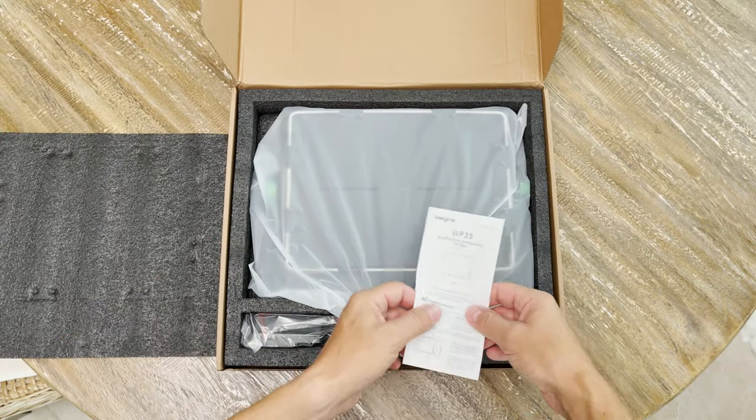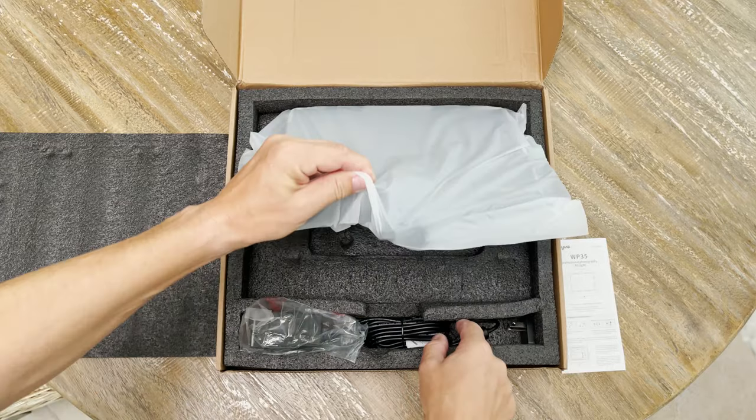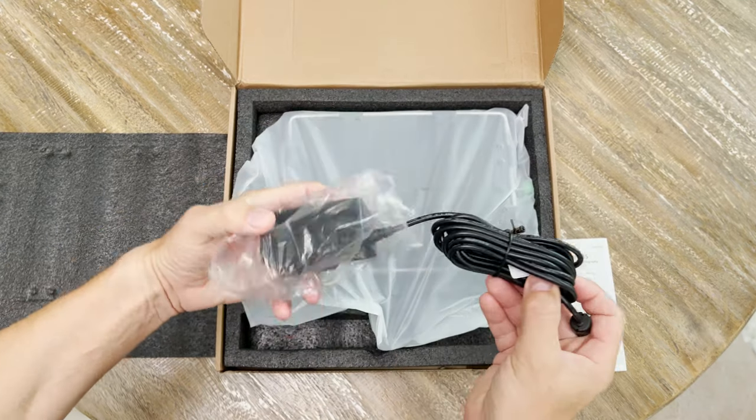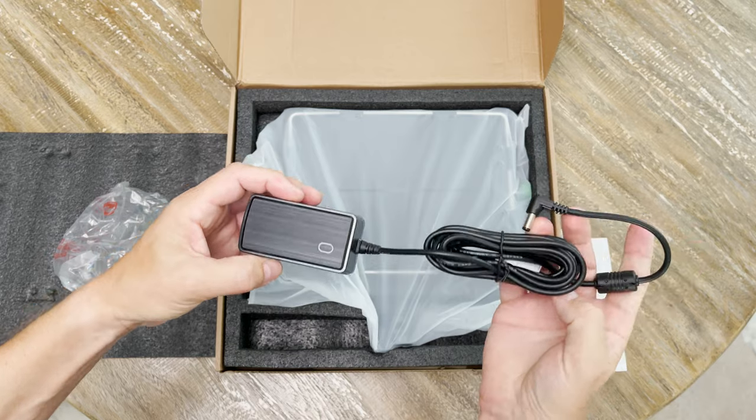Opening the box, the first thing you see is the manual. The charger cable is directly attached to the adapter. The special thing about this one is it's an international adapter.